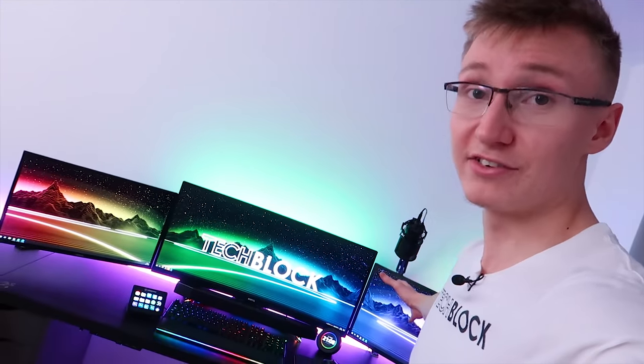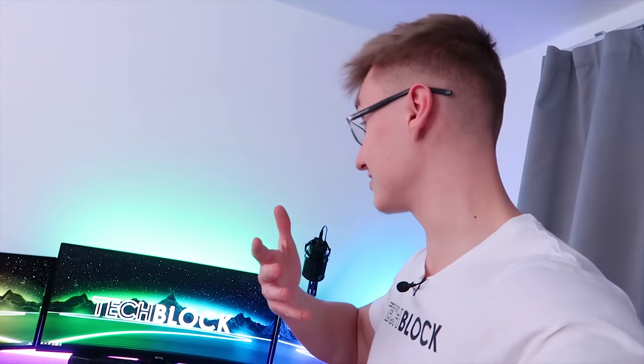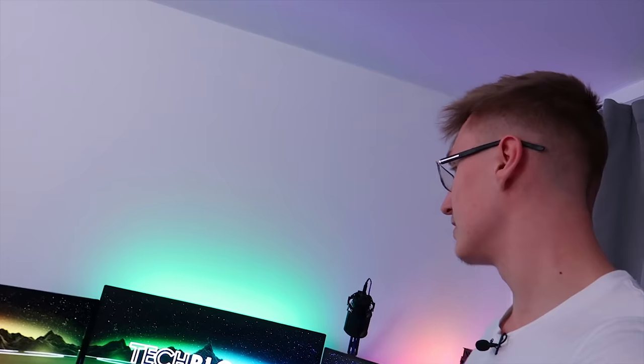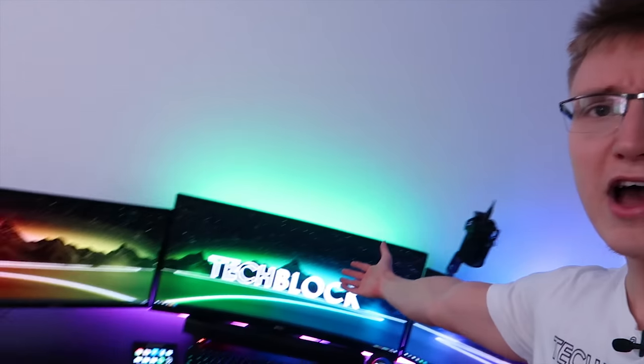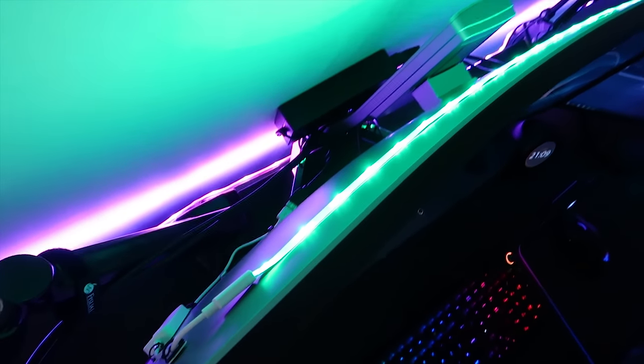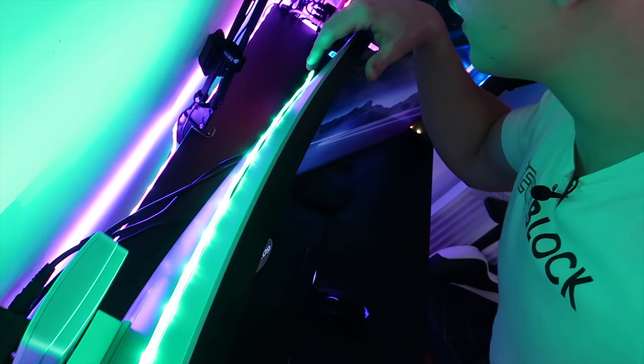The setup is looking good — at least I like it. I love the ultra wide monitor and the two outer ones. The soundbar fits perfectly into the entire setup — it's an RGB soundbar. We have an RGB keyboard, RGB mouse, mousepad, and our monitor is even RGB now thanks to an LED strip mounted behind it. Although that LED strip is peeling off just a little bit there — I'm going to need some better adhesive for that LED strip from PewGeek.